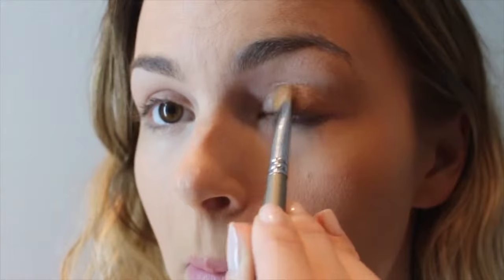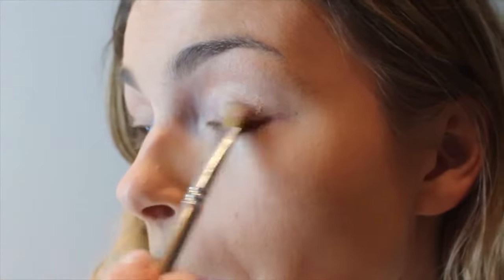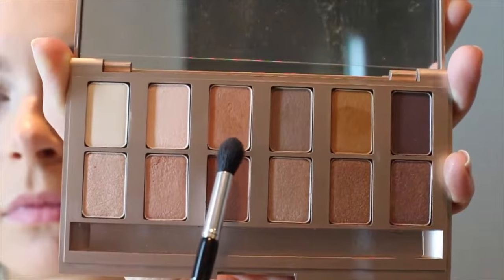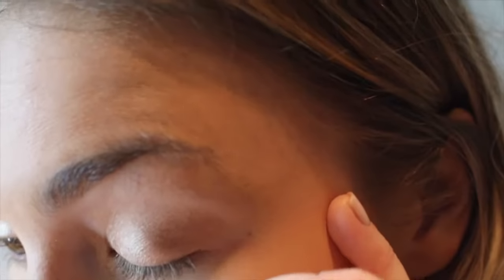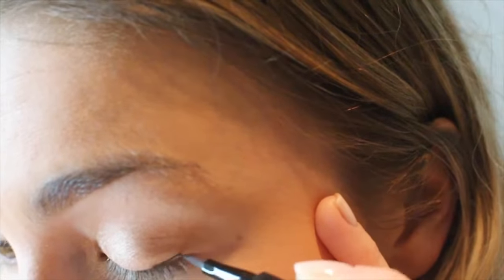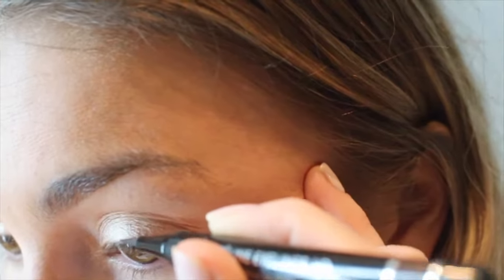Then I'm taking the Charlotte Tilbury cream shadow in the color Jean. I am obsessed with this product — I think it's beautiful — and I'm just packing that all over the lid. Then taking this Lise Watier nudes palette, taking two colors, mixing them together, and putting that in the crease just to kind of blend out the products. Then I'm taking the Lise Watier brown liquid liner. I chose brown because I want the look to be really soft and pretty and as natural as possible, but still like you're done up, so that's why I chose brown.